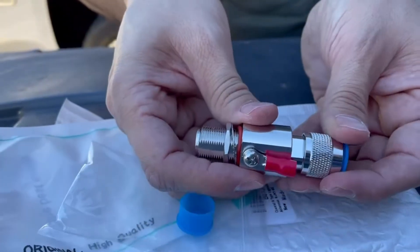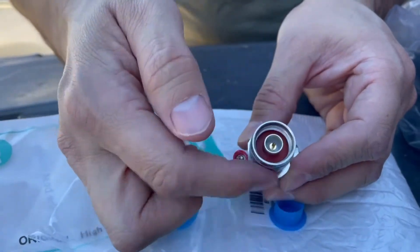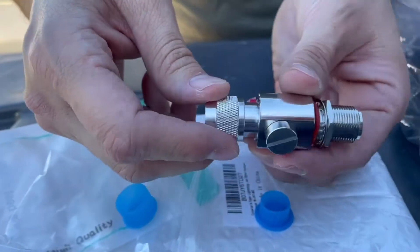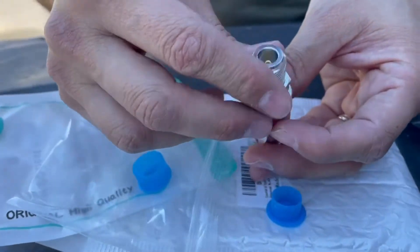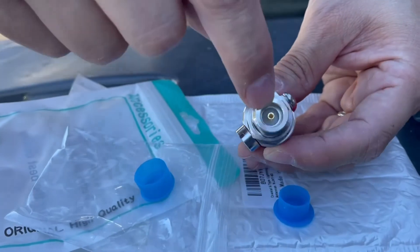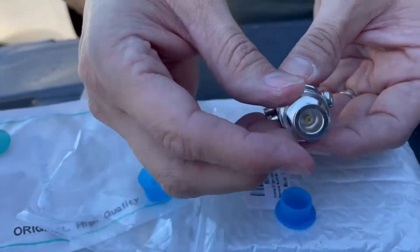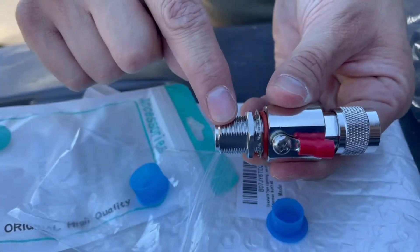I do want to show you guys the different connections here. Right here this is an N-type male — you guys can see it actually screws and there is a point on the inside, that's why it's the male. You've got to pay attention to these different connections because it's hard to get everything aligned, but if you're paying attention to what you're ordering you're going to get it right. So this is an N-type female — you could see it kind of looks like a male from the inside, but there's a hole on it where the male has a pointy tip.